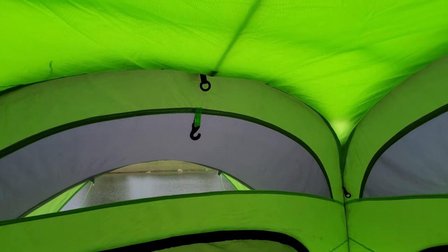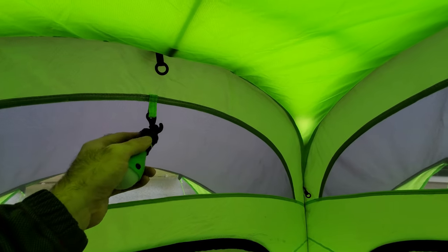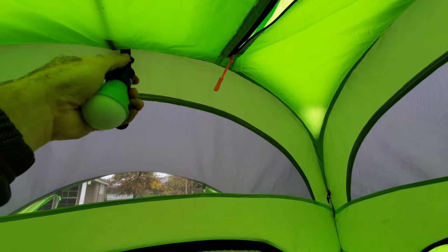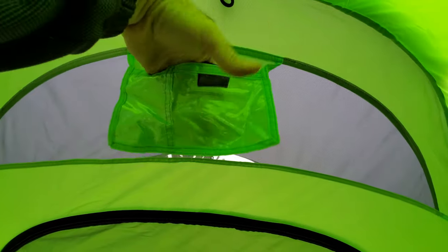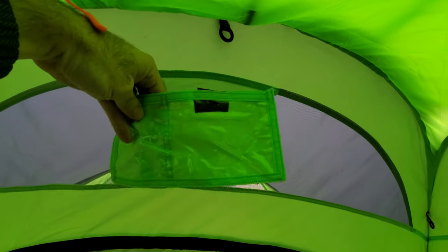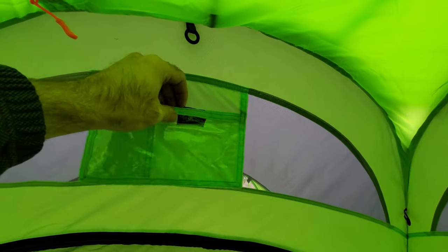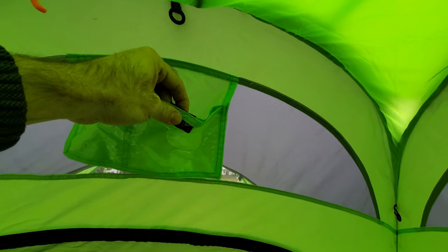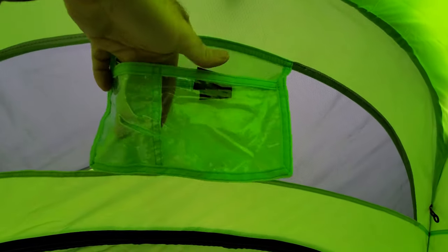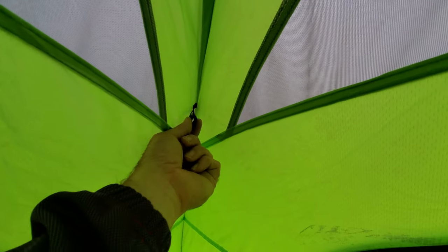As far as hooks and loops go on the inside, you have plenty. Here's a loop for your light — and another, and another, and another. This is where you would put your battery in, and the wire from your solar charger would come from here down into here. This is where the battery goes, and over here is where your phone or whatever you're charging would go. These are Velcroed. You've got one big pocket behind, one big pocket front, and see-through right here.